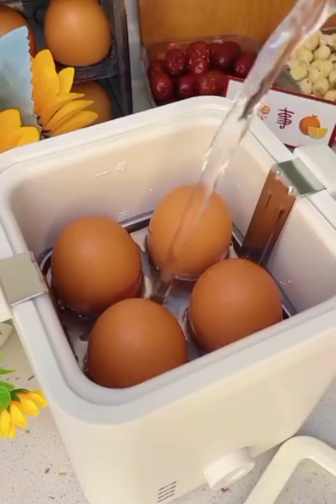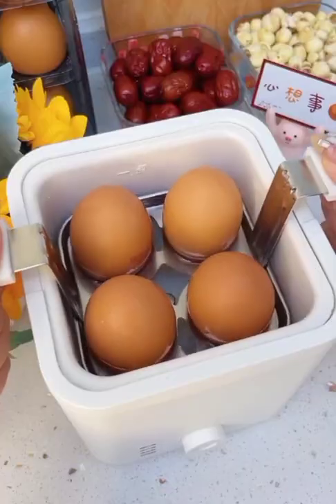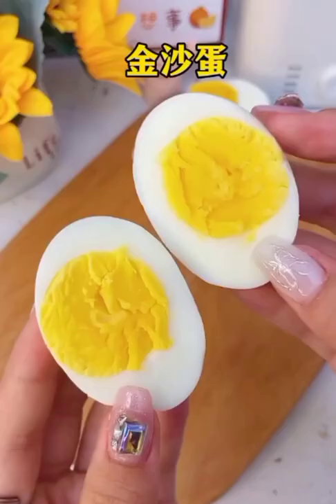This is an electric machine you can easily use and boil with it. This machine is very useful for you.